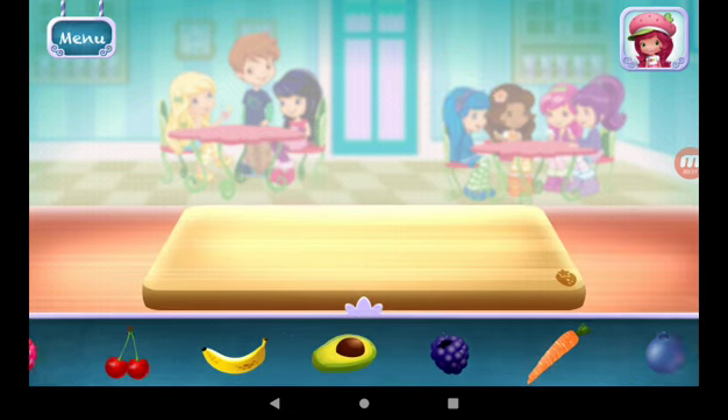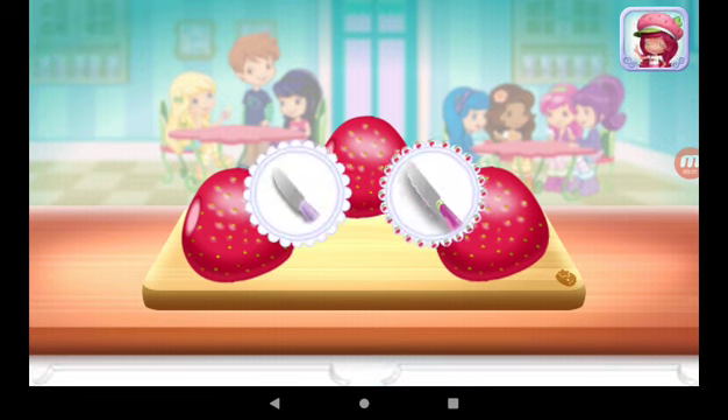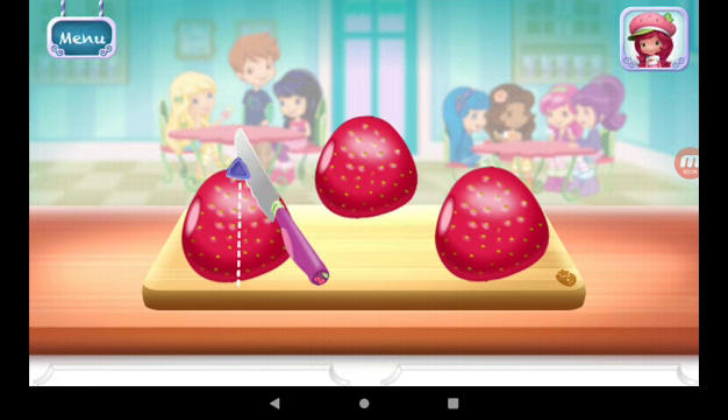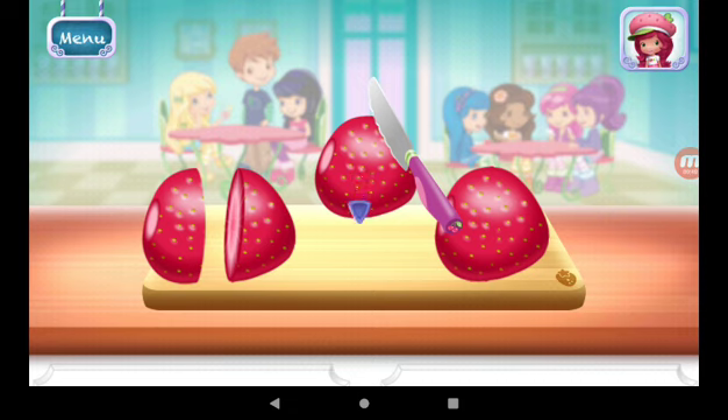Now, select your first ingredient. Strawberries. Slice them into smaller pieces to add into the mix.